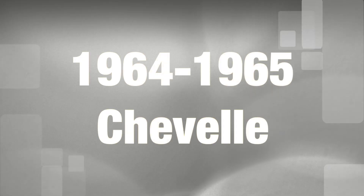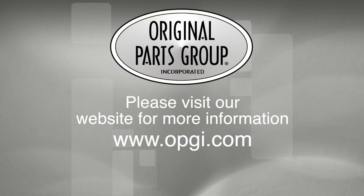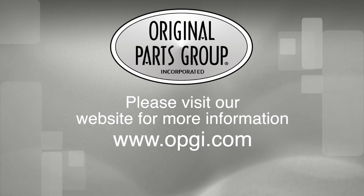Thanks for watching and don't forget to subscribe for more product features and updates. For more information on these and other great products please visit us at OPGI.com. Call us today or use our fast convenient website. Buy direct with Original Parts Group and enjoy the benefits of shopping with the recognized leader in the industry with decades of experience, the highest in-stock ratio, a helpful and knowledgeable sales staff, and fast professional shipping.